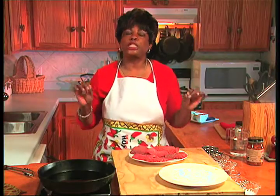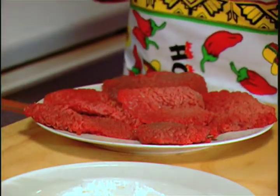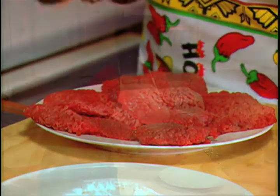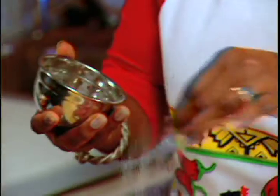I'm going to be making delicious spicy beef with black bean and corn salsa as the sauce that's going on our meat. We're going to use some traditional Latin, Hispanic flavors on this beef. And of course my favorite, which is garlic powder.